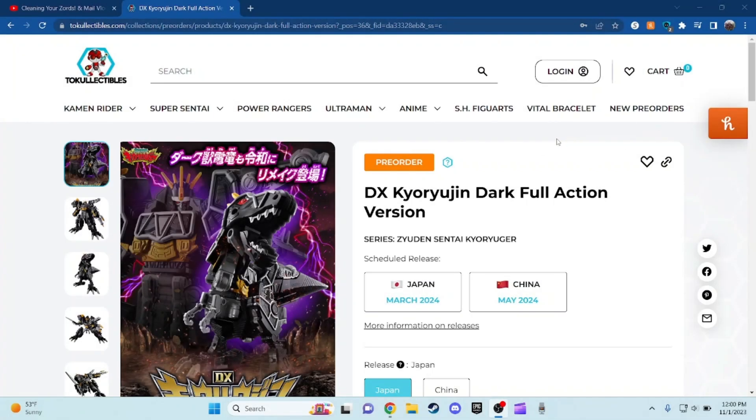Hey guys, what's up? Today I'm going to take a look at the Juden Sentai Kyoryuger, but this time we have a repainted version of this one right here.